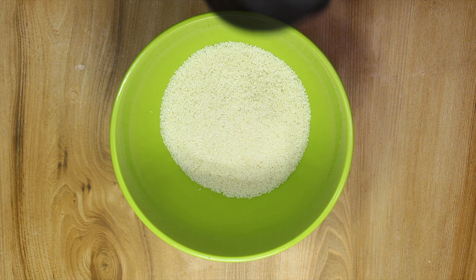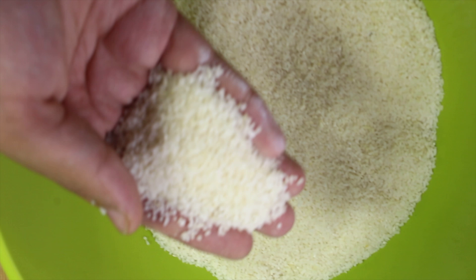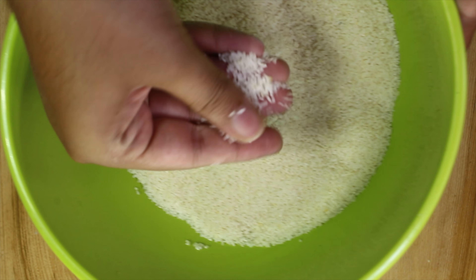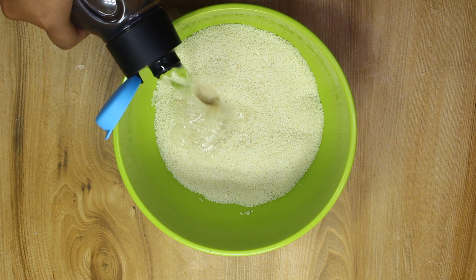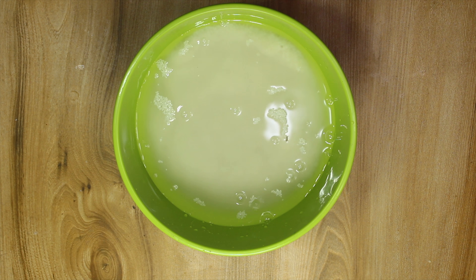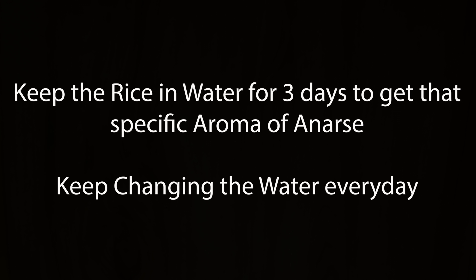Now take three cups of Tukda rice in a bowl. This is very fine rice which is broken. Add four cups of water, nearly one litre. Keep this rice in the water for three days to get the specific aroma of anarsa. Keep changing the water every morning and pour fresh water in the rice.